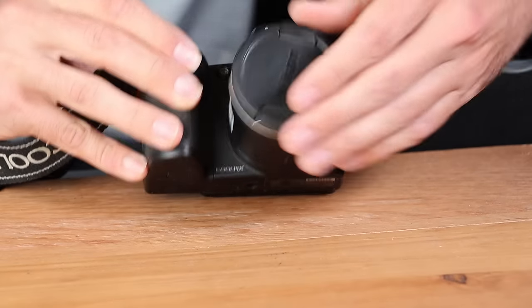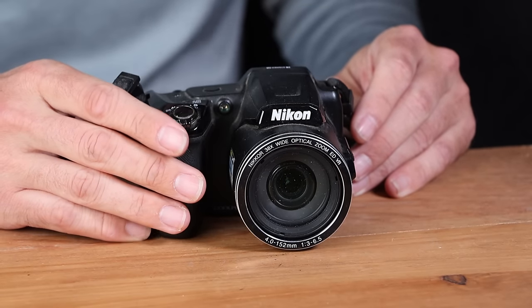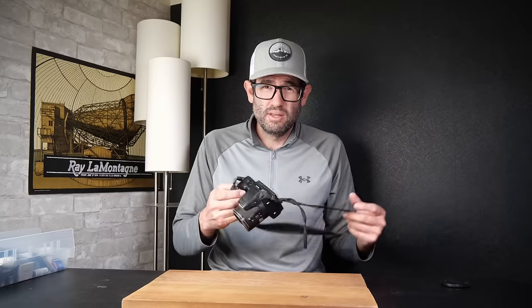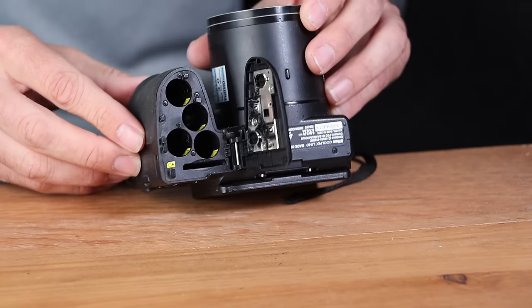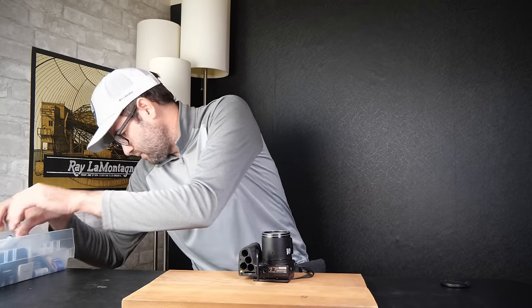First camera: we've got a Nikon Coolpix L840 bridge digital camera. This is a camera released by Nikon 7, 8, maybe up to 10 years ago. It's got a really nice 38x optical zoom. I've sold a lot of this camera as well as prior versions — the L810, L820, L830. The biggest issue I typically see is battery corrosion in the battery terminal, but this one actually looks clean.